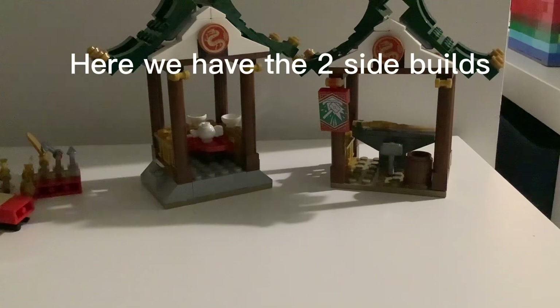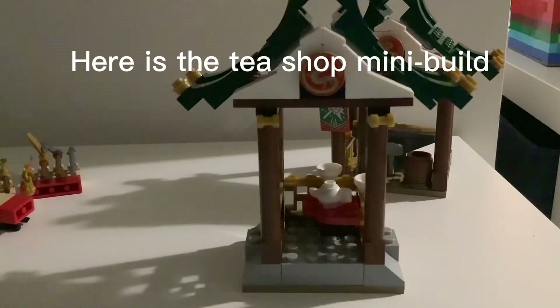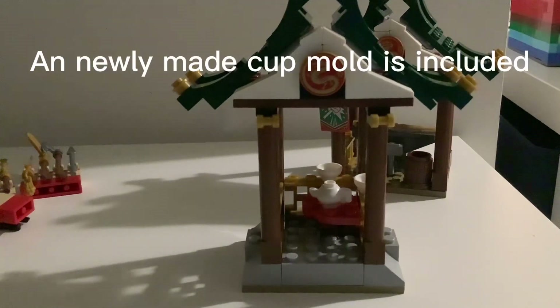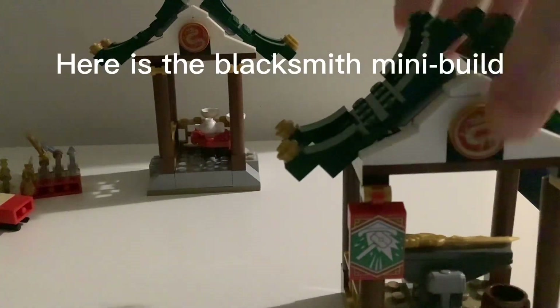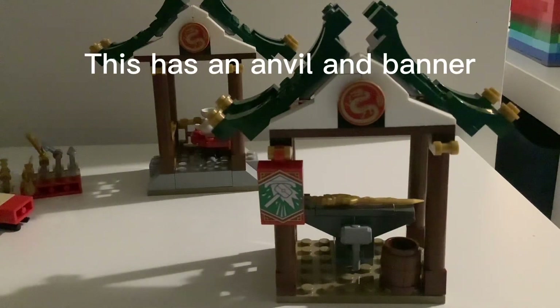Here we have the two side builds. Here is the T-Shop mini build — a newly made cup mold is included. Here is the blacksmith mini build. This has an anvil and banner. There is also a barrel for shurikens.